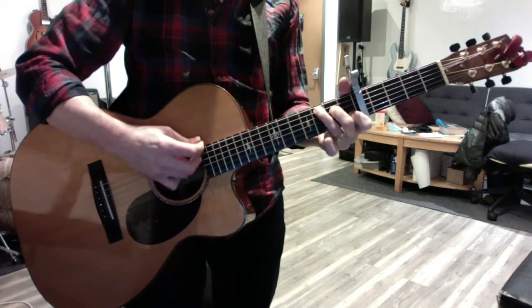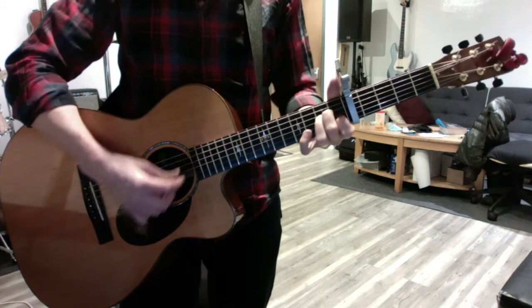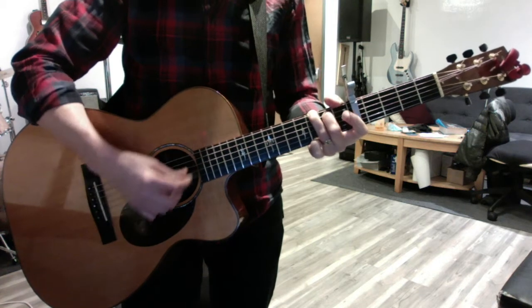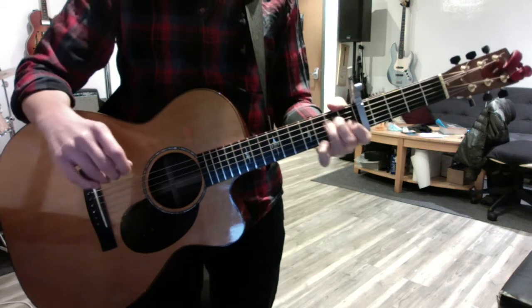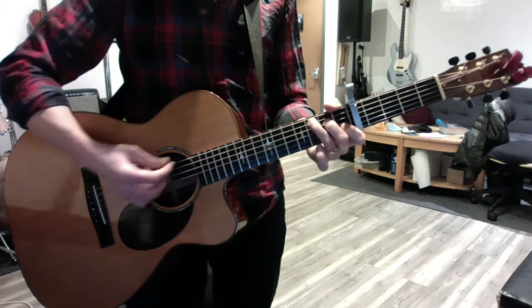So the chorus is the easiest part — you can still start with that. Four C's, four G's, four A minors, and then back to G. During the body of the song, you just play the A minor twice instead of going back to G. But it's more fun to practice it this way.